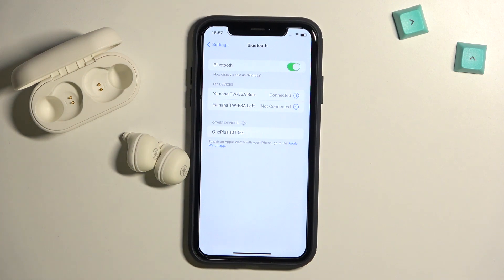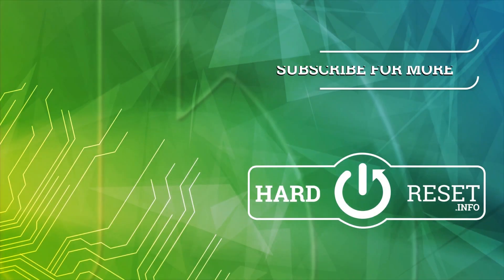That's all for this video. If you found it helpful, just remember to leave a like, comment and subscribe. Thank you.